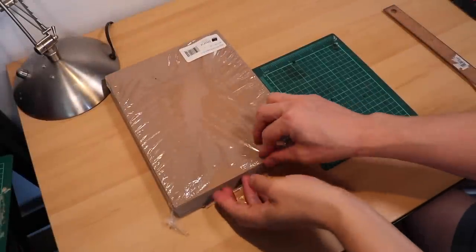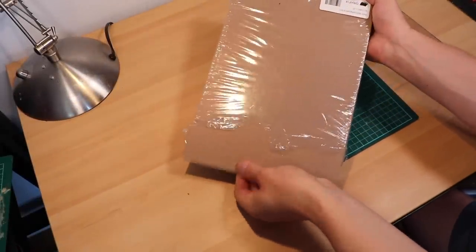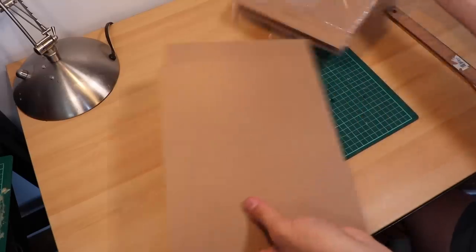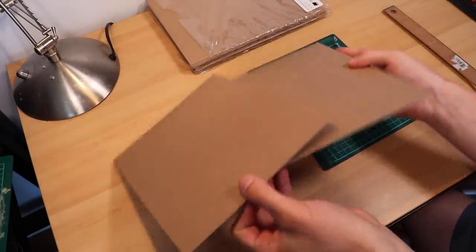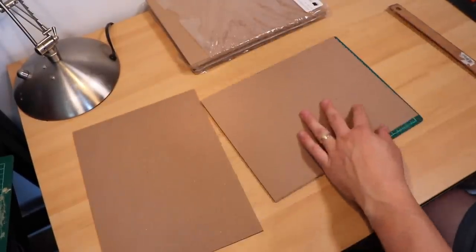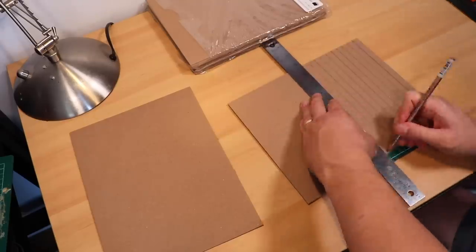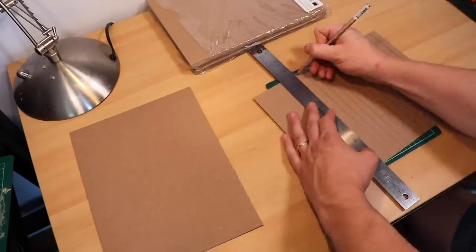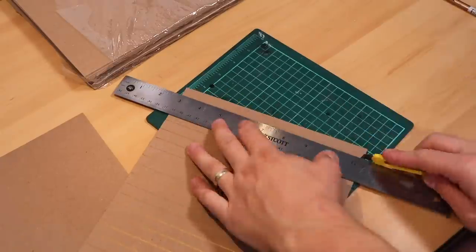We'll start this project with some graphics medium chipboard. This stuff is one of my favorite crafting materials of all time — it's cheap, lightweight, and easy to cut with a craft knife or hobby knife. I'll put an affiliate link down in the description if you want a package of your own. I start by cutting it into half-inch strips, which are going to form the basis of the construction for the supports for my pipeline.